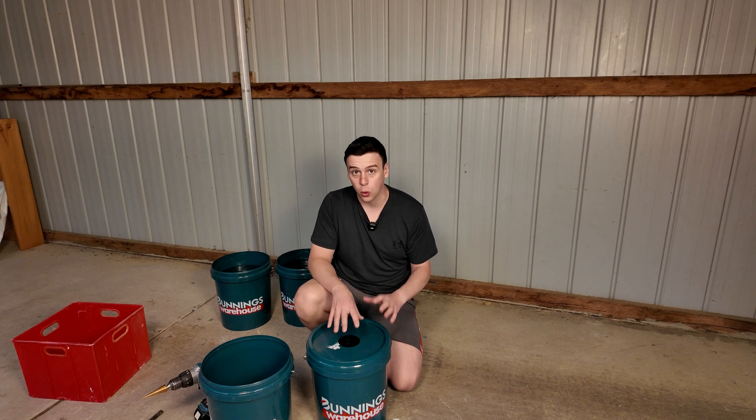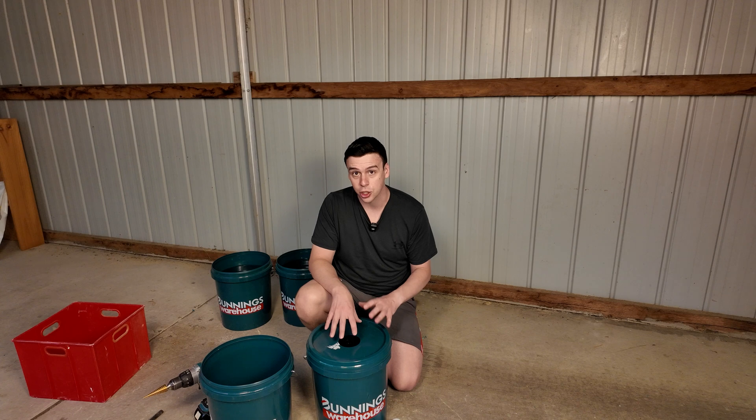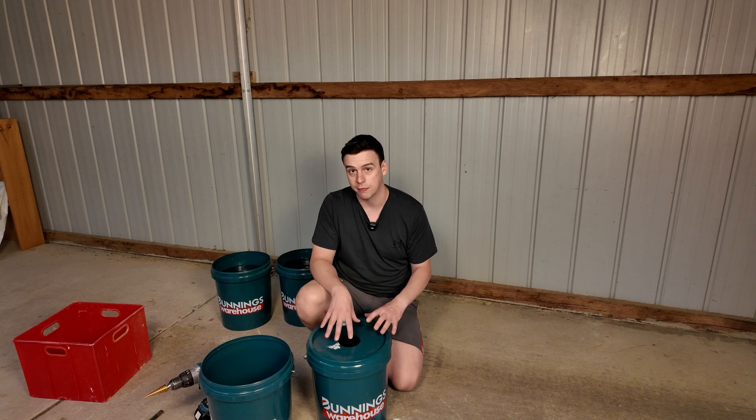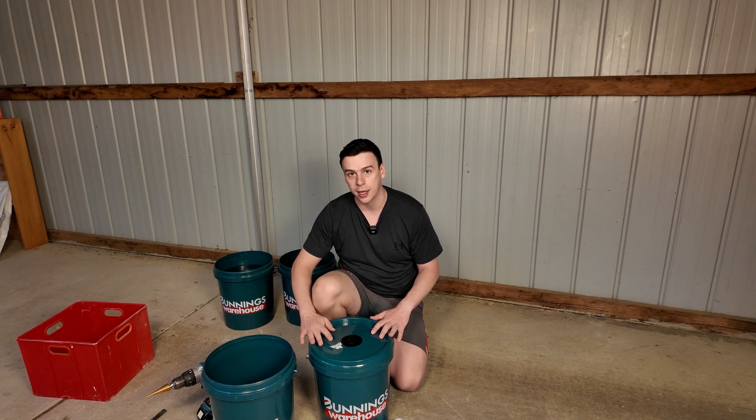If you're growing using the Kratky method or deep water culture, you're going to find that topping up a bucket during the grow season becomes incredibly frustrating. What we can do is use gravity and a separate reservoir in order to keep the bucket topped up to the correct level of nutrients.